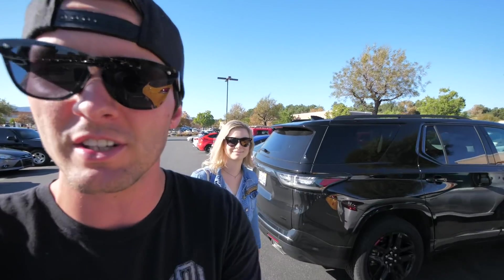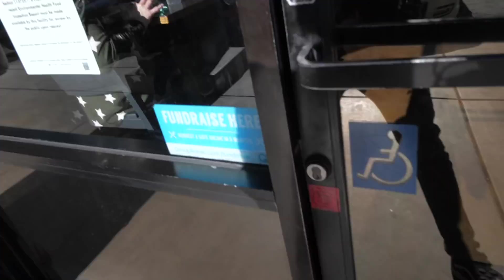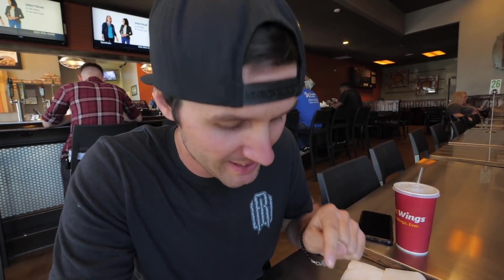Today we're starting the day off at wings because I'm freaking starving and she is too — and she gets really, really angry and mean. I don't usually do like the typical vlogger thing where everybody goes and films their food, but I feel like right now it's necessary because this looks freaking great.